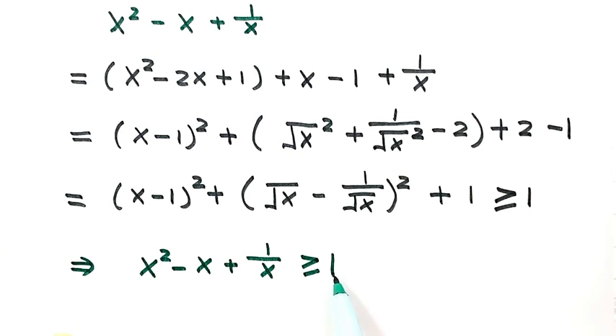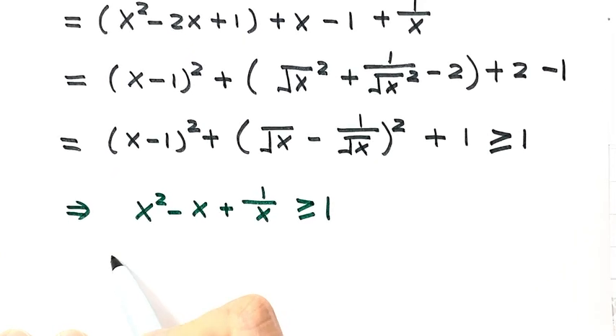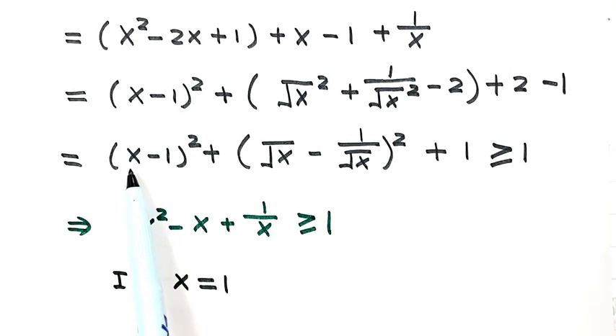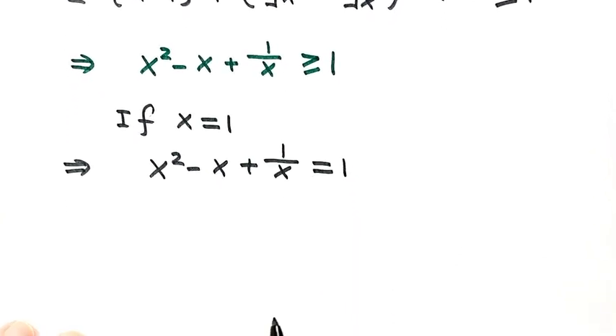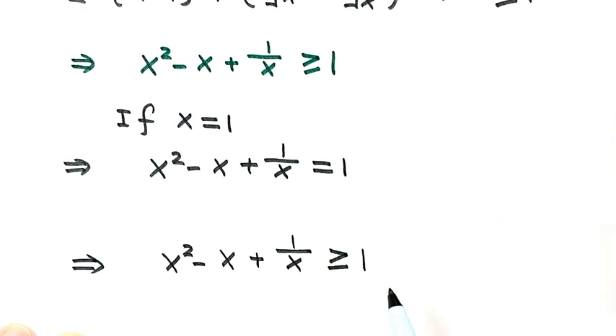But we need to prove 1 is reachable — that the equality is true. If x equals 1, this part equals 0 and this part equals 0, so then the whole thing just equals 1. So when x equals 1, x squared minus x plus 1 over x equals 1. That means 1 is reachable, so now we've proved that x squared minus x plus 1 over x is bigger than or equal to 1. Thanks for watching.